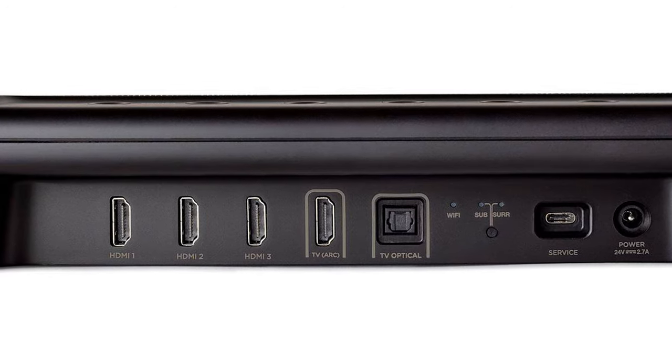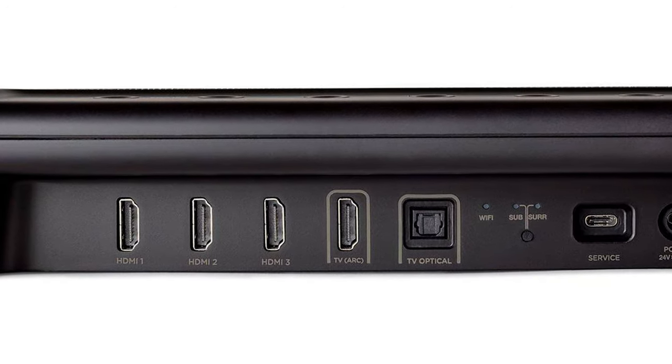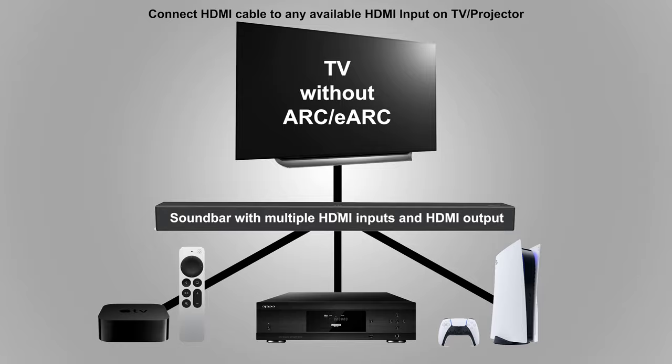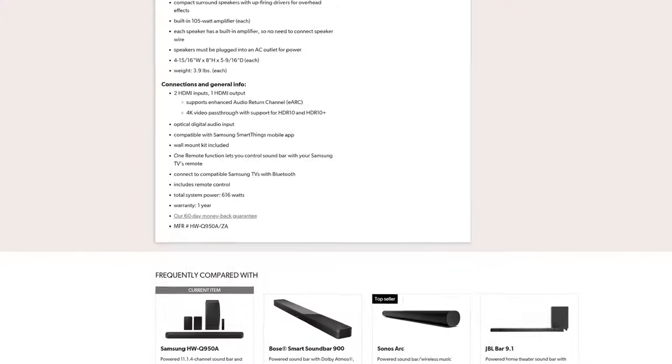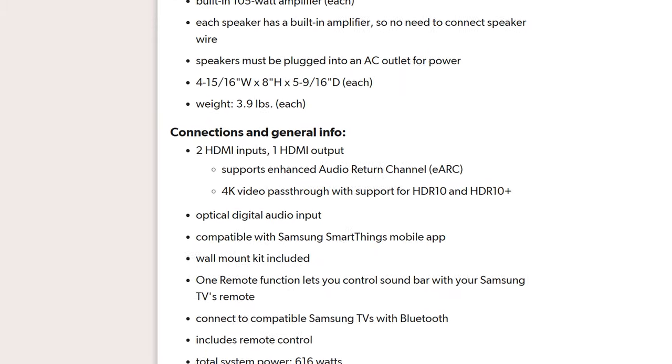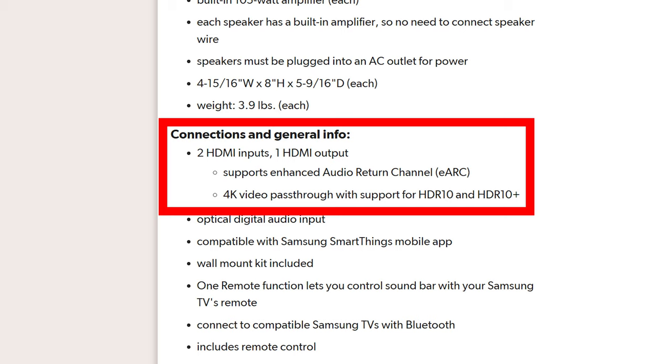We've gone over how to connect a home theater receiver to your TV or projector, but what if you're using a sound bar instead? First, check if your sound bar has multiple HDMI inputs. If it does, you treat it the same as a home theater receiver — connect your video sources to the HDMI input on the sound bar and then connect your TV to the HDMI output of the sound bar. Just like a receiver, make sure your sound bar's HDMI ports support the video formats you're using, especially if you're connecting a newer game console like a PS5 or Series X.